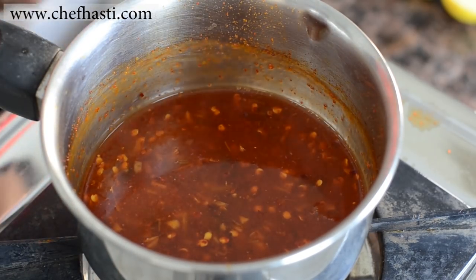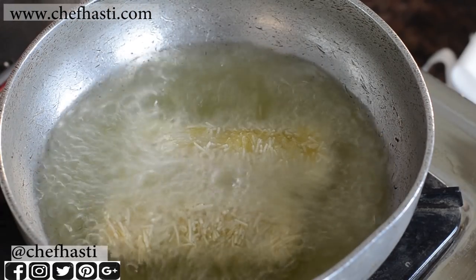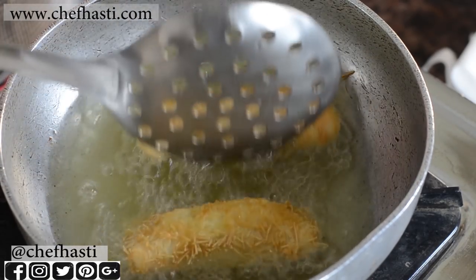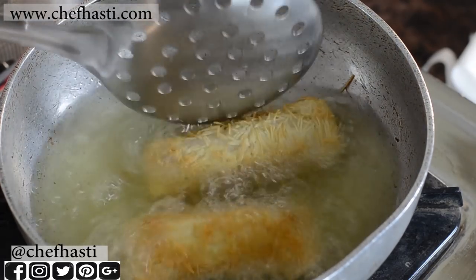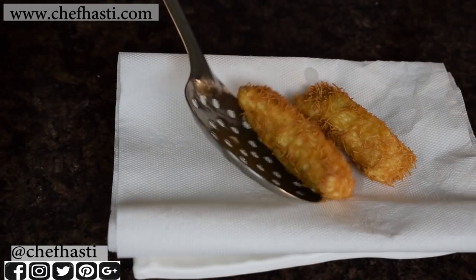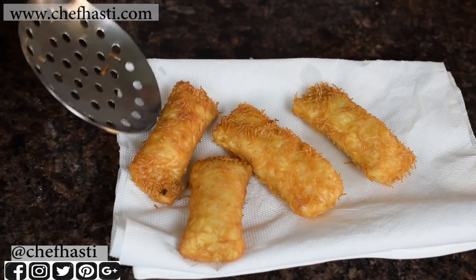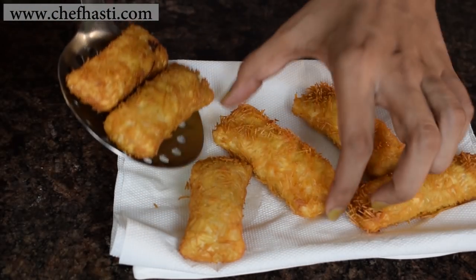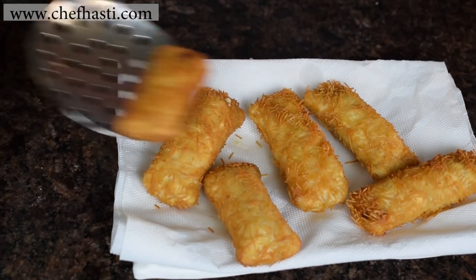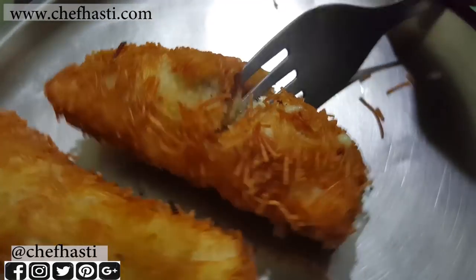Let's get to frying the kurkure. In very hot oil I am putting these kurkure in and letting them fry on all sides until they are crispy golden brown. Now I'm going to show you why I prefer Britannia cheese — Britannia cheese has a higher water content, because of which it melts very easily into a very smooth liquid. So the mouthfeel of this dish is much better with that cheese. Just look at the oozing cheese.